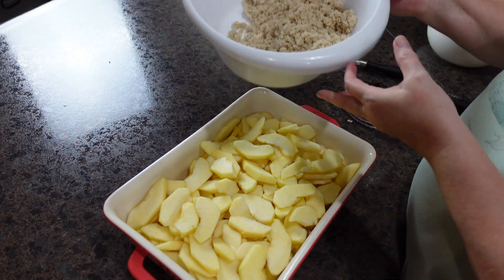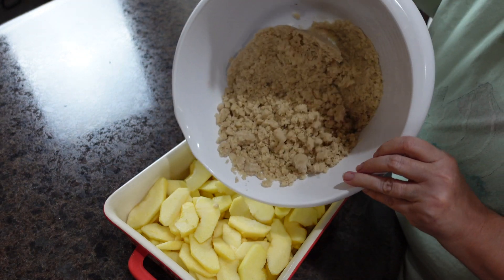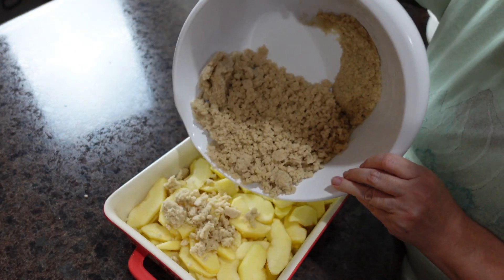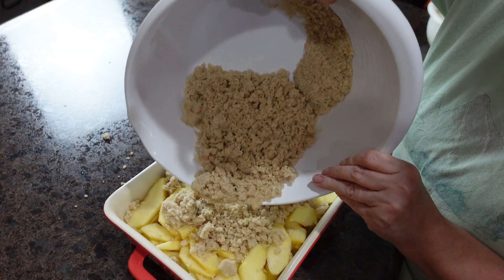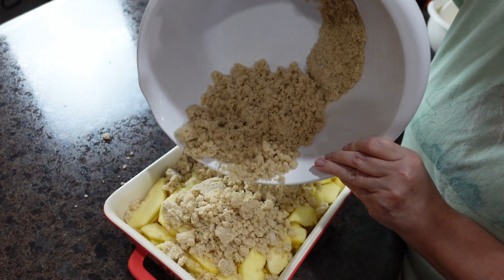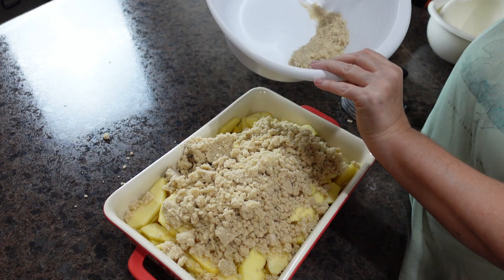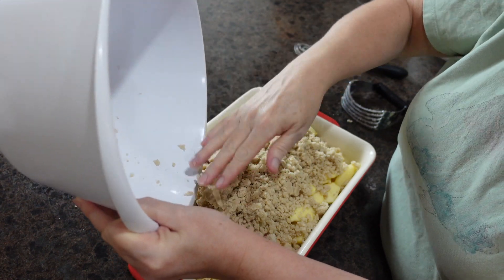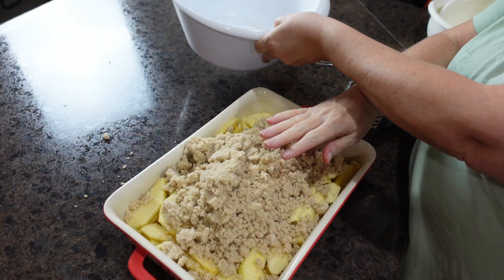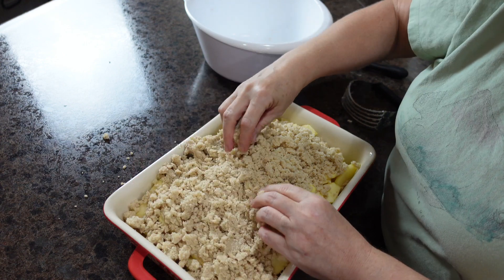Super easy — we are just going to add this crumble on top of our apples and try not to make a mess like I'm doing at the moment. We're going to spread it all out evenly.